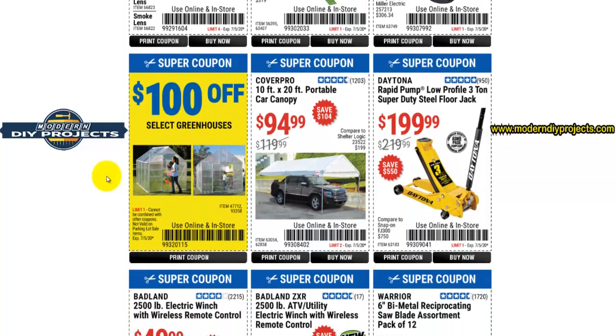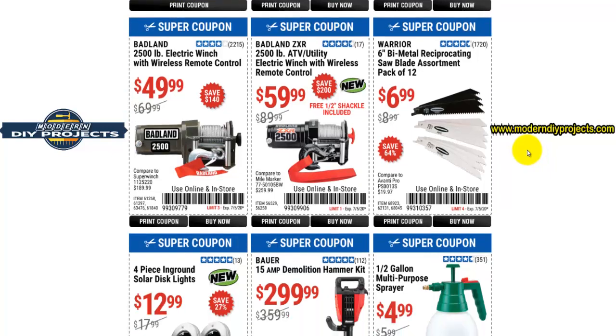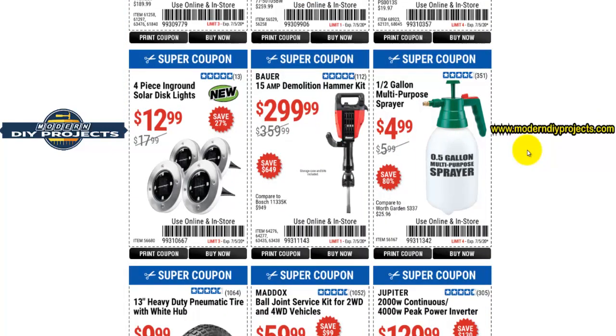Here you have the Daytona rapid pump low-profile jack for $199, and those are pretty good jacks — actually so good that Snap-on sued Harbor Freight to stop them from selling them, because Snap-on's jacks are identical and a lot more expensive. Snap-on was afraid of losing sales, and they lost that lawsuit. So you can get a very good quality jack for half the price.